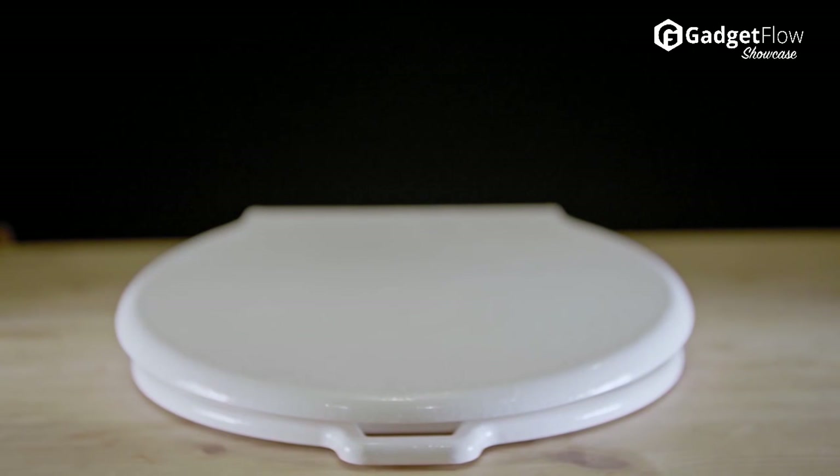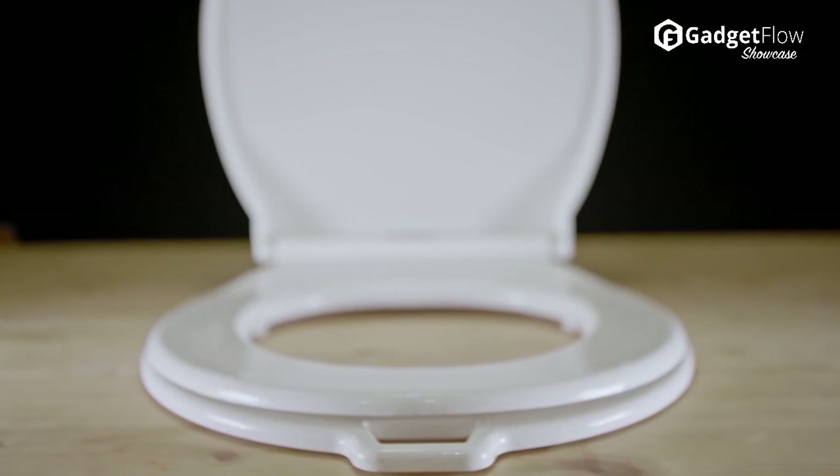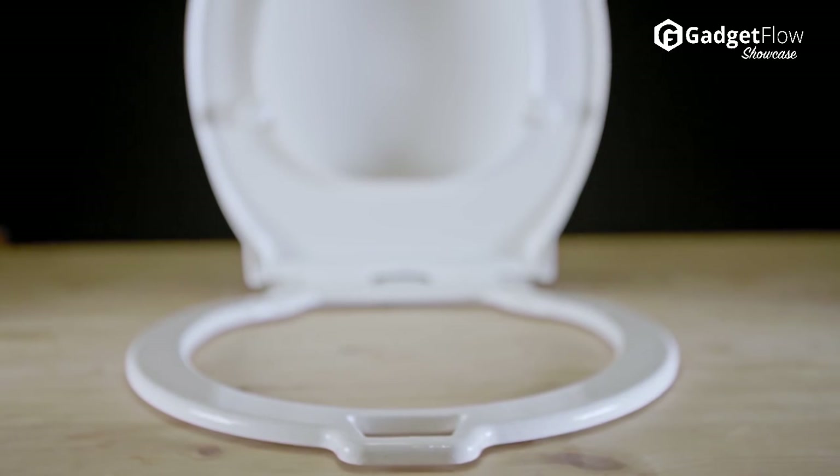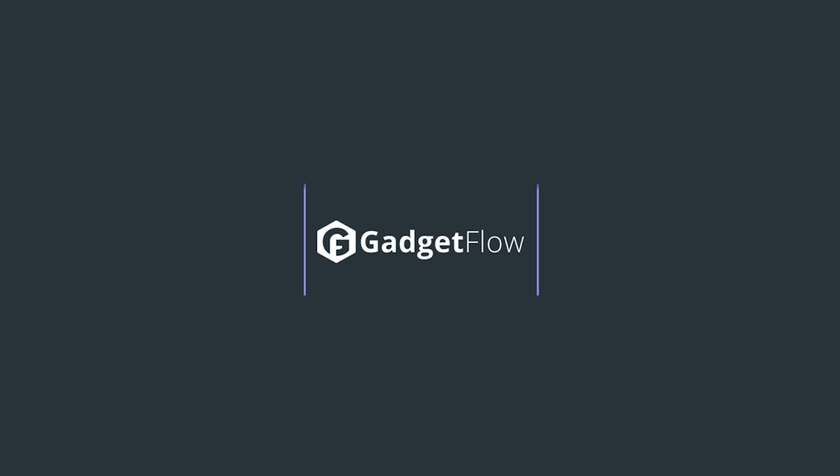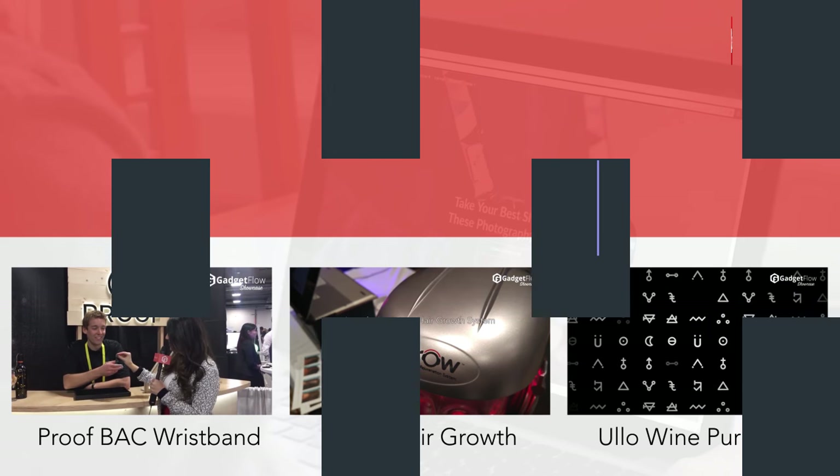Easy to operate, both men and women can use the Seat Swing with confidence. And best of all, you don't have to worry about touching the seat ever again. Learn more about Seat Swing at thegadgetflow.com.